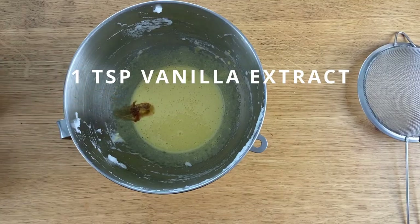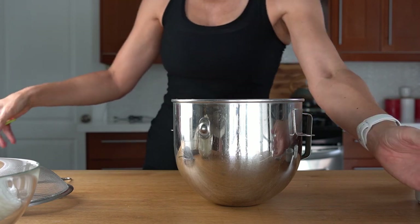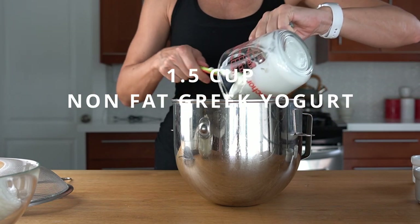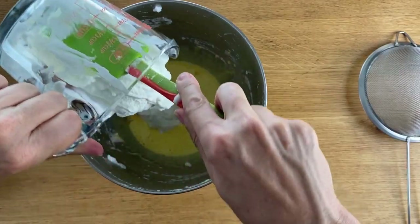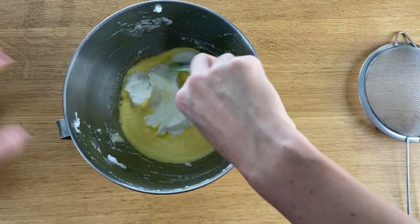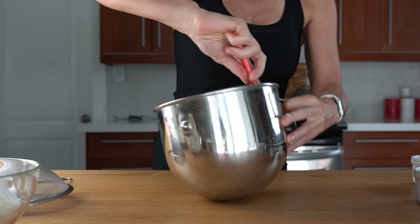Add one teaspoon of vanilla extract and 350 grams of non-fat Greek yogurt. For cups and ounce measurements, please visit the link below in the description. Beat until smooth — you can also use the mixer.